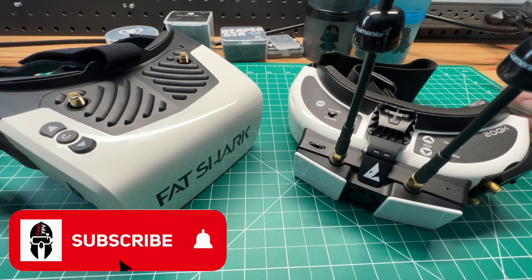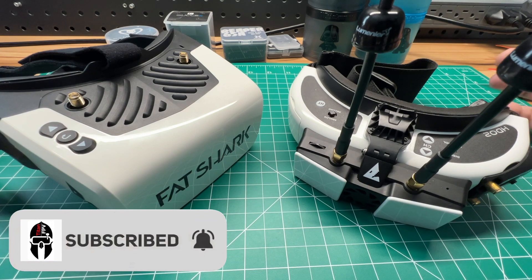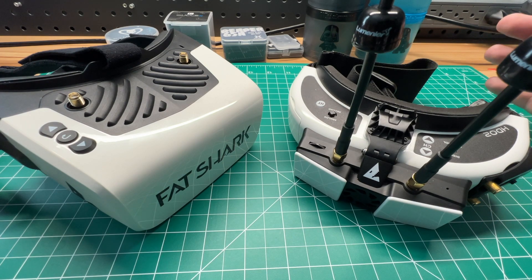You may be new to the system and have a lot of questions that need to be answered. That's what I'm here to do today, as well as give you some pro tips and do's and don'ts.